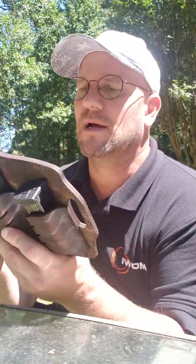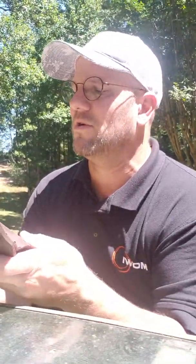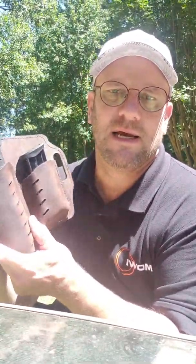So give those guys a look. You can go to VersaCarry.com and find out what they're all about. Once again, I'm very grateful for you watching this long-winded video. I appreciate your kindness and God bless y'all. Bye-bye.